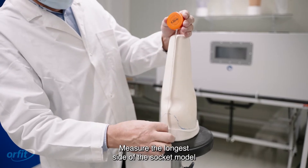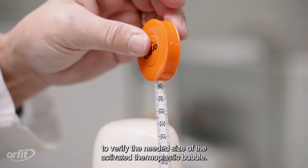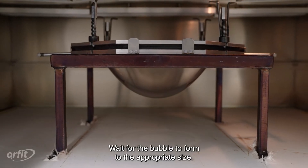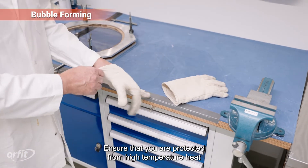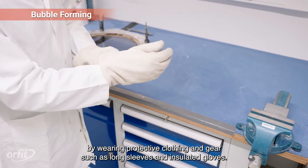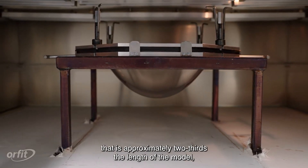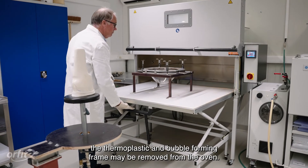Measure the longest side of the socket model, from the trim line to the distal end, to verify the needed size of the activated thermoplastic bubble. Wait for the bubble to form to the appropriate size. Ensure that you are protected from high-temperature heat by wearing protective clothing and gear such as long sleeves and insulated gloves. Once the activated thermoplastic has formed into a bubble that is approximately two-thirds the length of the model, the thermoplastic and bubble-forming frame may be removed from the oven.